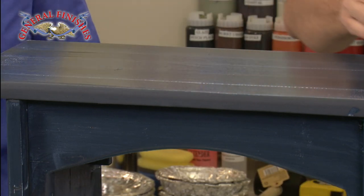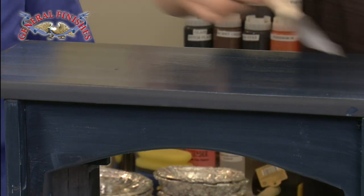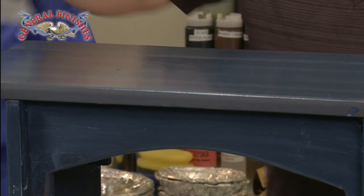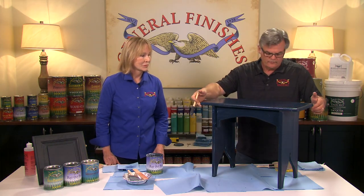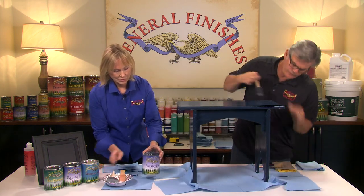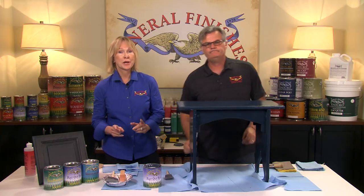This is a pine bench, so it's going to be dry and will pull that finish down into the wood. For our first coat, I'm not going to be too concerned if I miss an area — I can come back, scuff sand it, and apply a second coat. This will start to dry in about 5 to 10 minutes depending on temperature and humidity, but it dries quickly. So that's just our first coat.